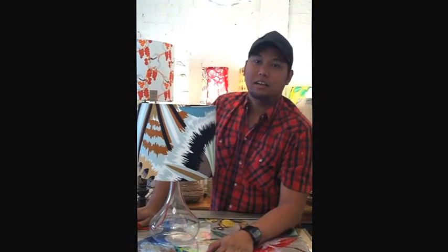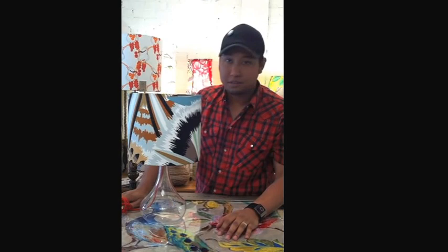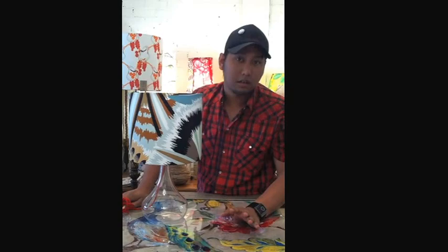G'day again, it's Arif from Shady Designs Lamp Shades and we're here with a little friend I like to call the Missoni lamp. We're talking today about fittings, finials and those kinds of fixtures — the parts that we attach to the lampshades.